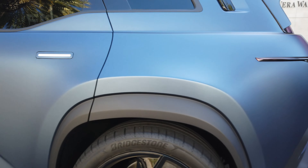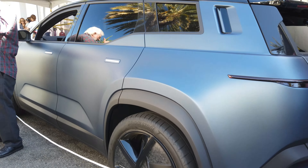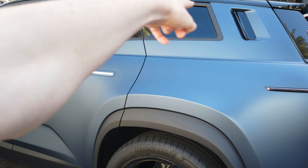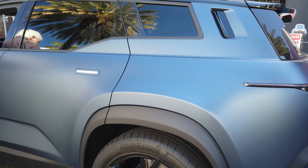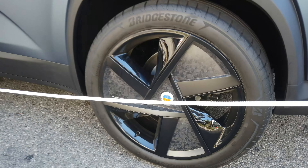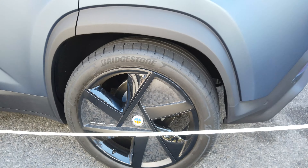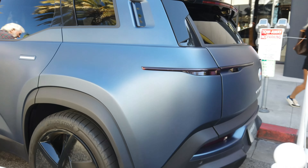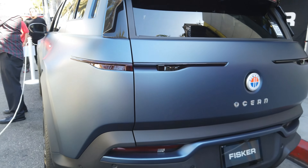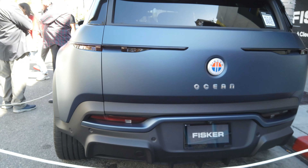Just take a look at this thing — it's very interestingly designed. You get this side window area right here that looks really cool. Look at these wheels; you get forged carbon fiber in the spokes. Look at these tail lights too — they're very thin but subtle and look really cool.